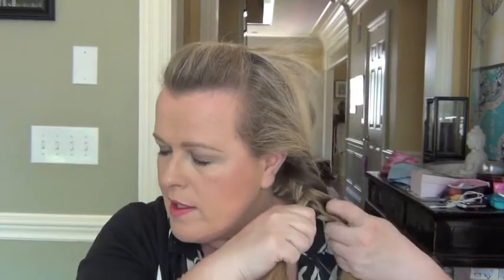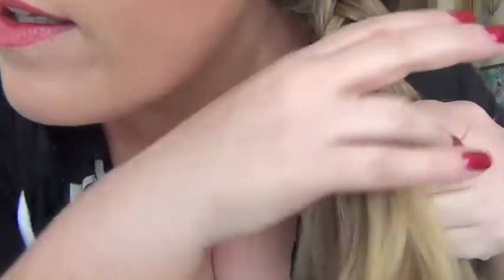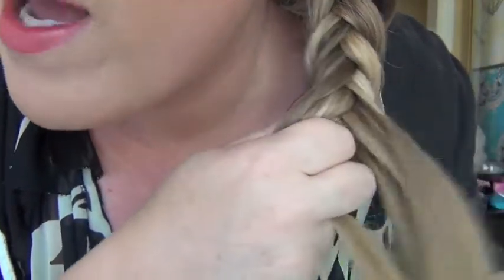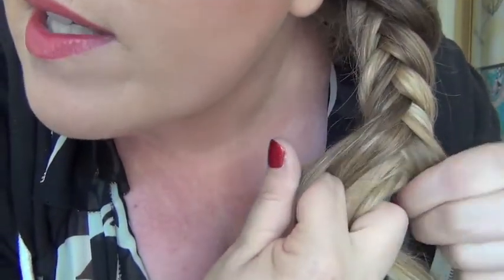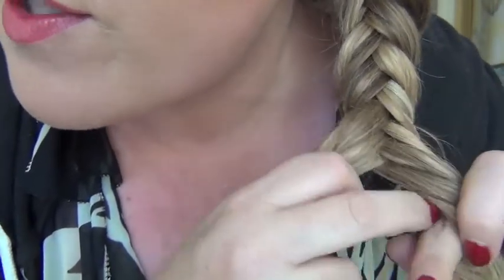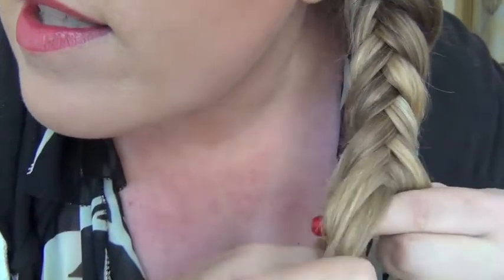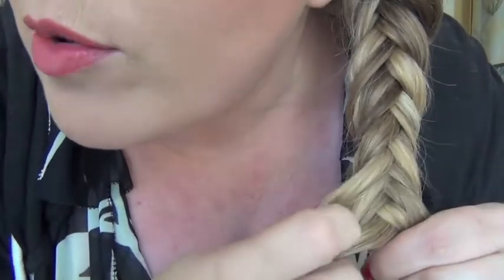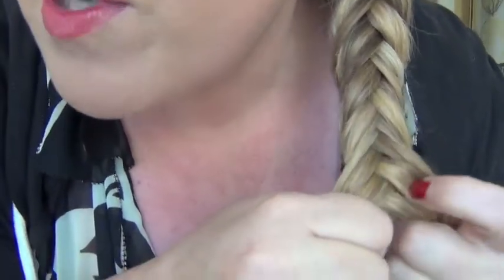It looks a bit chunky anyway — let's see where it gets. I continue to take little pieces. See, I'm taking my finger, sectioning off a piece, twisting it back, and swapping it. You can see right in there — that's where the fishtail is starting. This is not a very tight fishtail braid; I use large pieces for this.